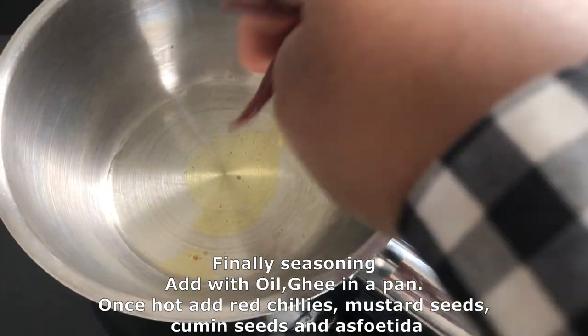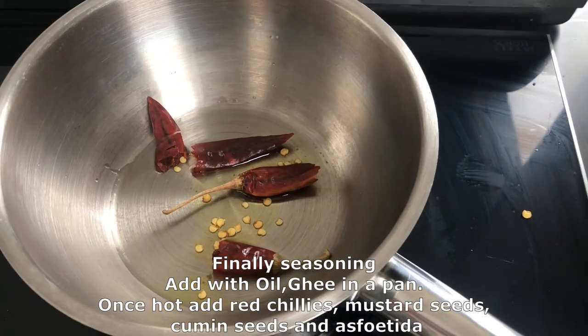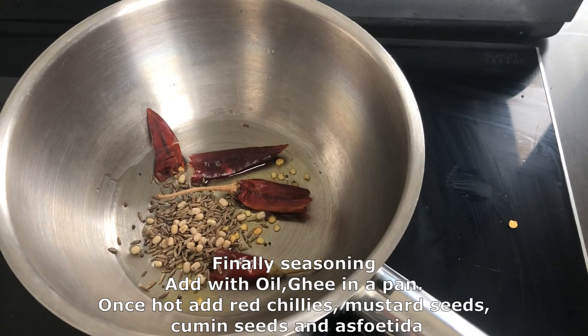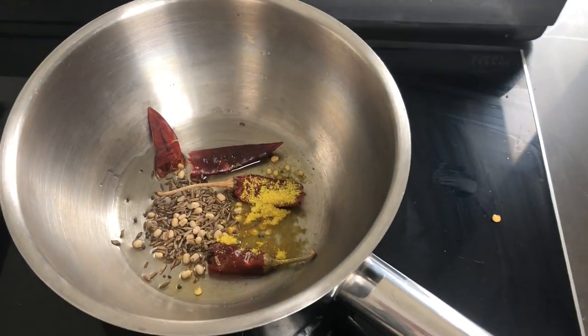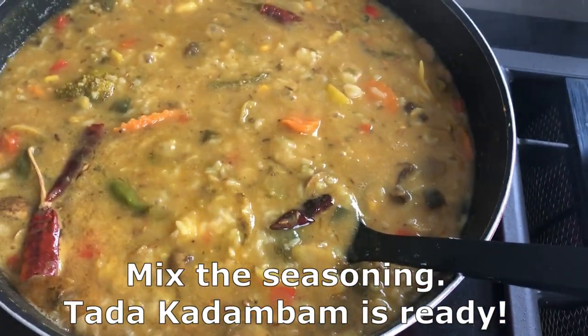For the seasoning, take a pan with oil and ghee, heat it, then add red chilies, mustard seeds, cumin seeds, and asafoetida. After this splutters, add it to the Kadambam. Our Kadambam is ready! Thank you for watching and Happy Navaratri!